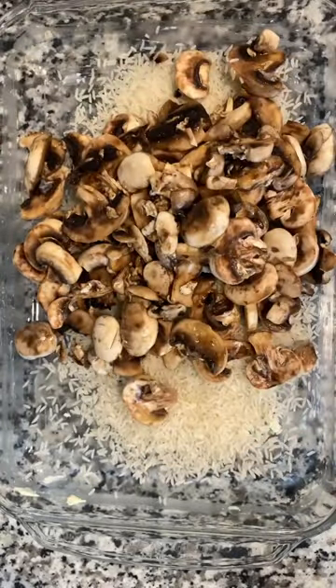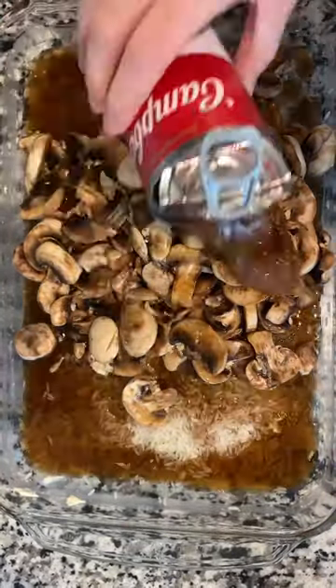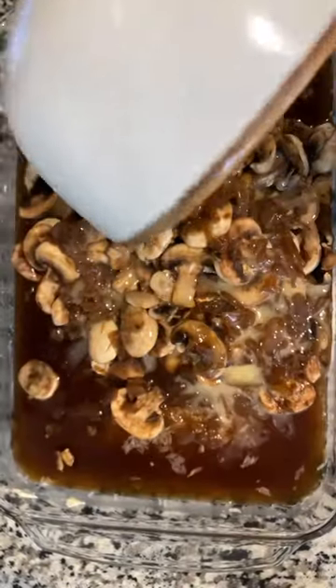Pour in your mushrooms. Pour in one can of beef consommé soup and then one can of French onion soup. One stick of melted butter.